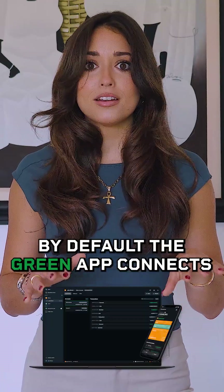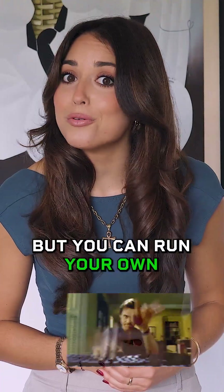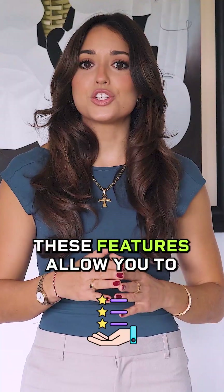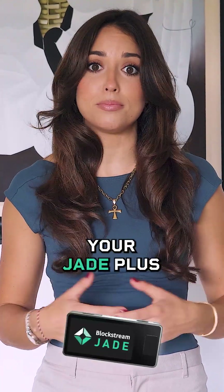By default, the Green app connects to Blockstream's blind oracle. But you can run your own personal blind oracle, or skip it entirely and use Jade in stateless mode. These features allow you to completely customize the security of your Jade Plus, creating a hardware wallet experience with no single choke point.